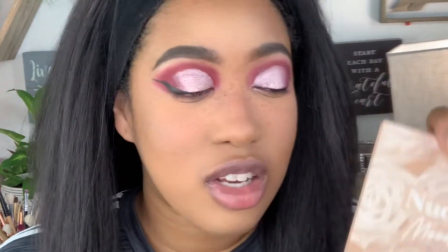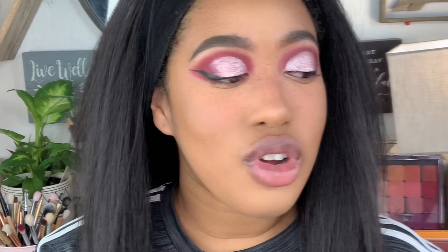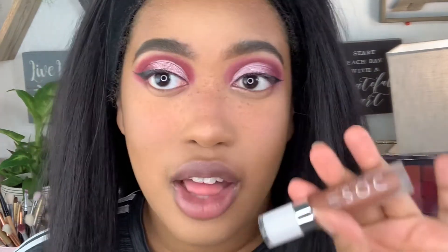To highlight, I take that Color Pop palette and use the shade Wink Wink just to highlight the tip. For lips, I'm keeping it pretty neutral — I'm going to use the Dose of Colors Liquid Lipstick in the shade Cork and the Milani Amore Satin Matte Lip Cream in the shade Lavish. And that's the finished look! If you like how it came out, let me know in the comments. Don't forget to like, comment, and subscribe — I'll see y'all in the next one!